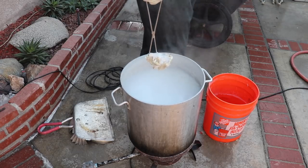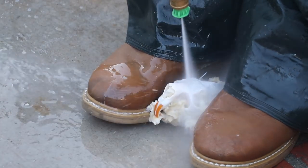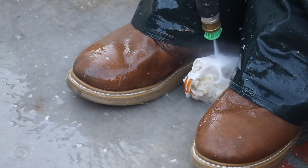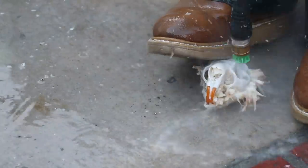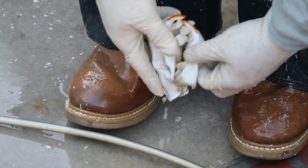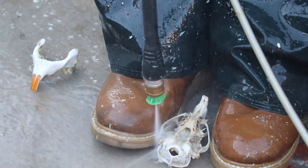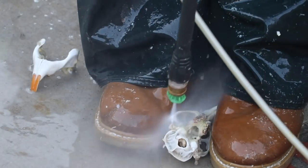This pot is full of water and peroxide, 50/50. That peroxide is 40-volume liquid developer from the beauty supply. I brought it to a boil, pulled it out, and I'm going to wash it clean. I'm using a 1600 PSI 110-volt electric power washer with the fan nozzle, just pushing water and air into every hole and orifice on this skull. Everything's got to be clean.